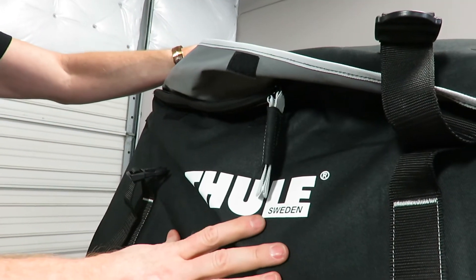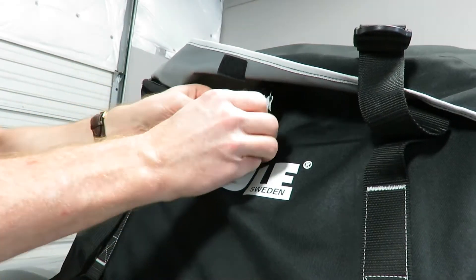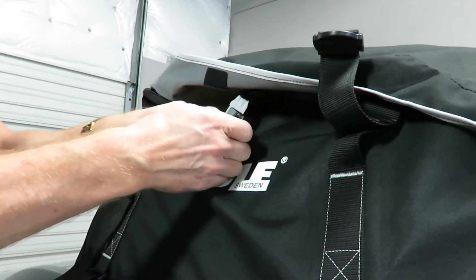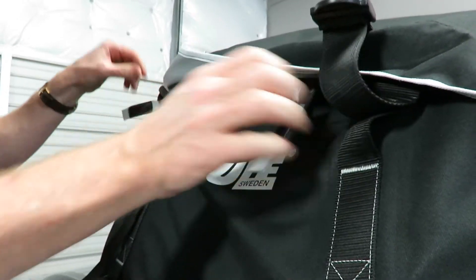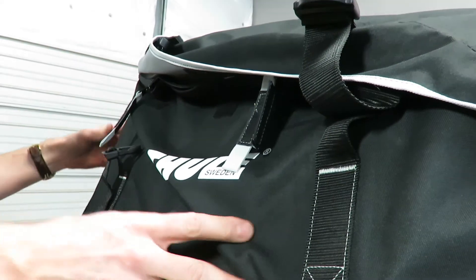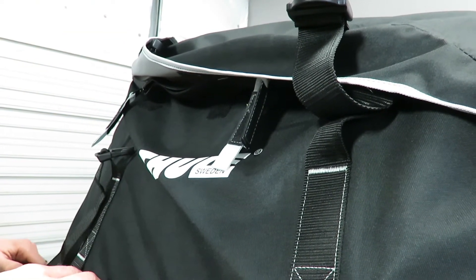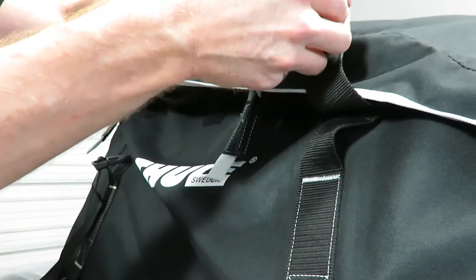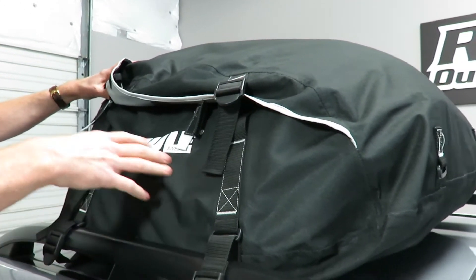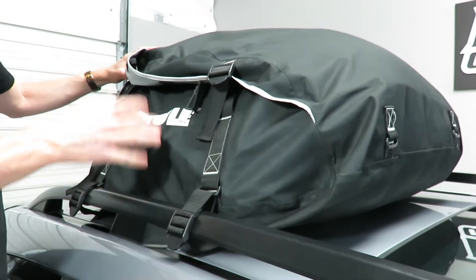Inside the bag right now we just have stuffing to show the general shape of it. Ideally, you want to fill up the bag as much as possible — even if that means putting pillows or blankets inside to help maintain the shape. Otherwise, if you're pulling down on the compression straps a lot, you'll just have more wrinkles, which don't help in terms of aerodynamic performance.